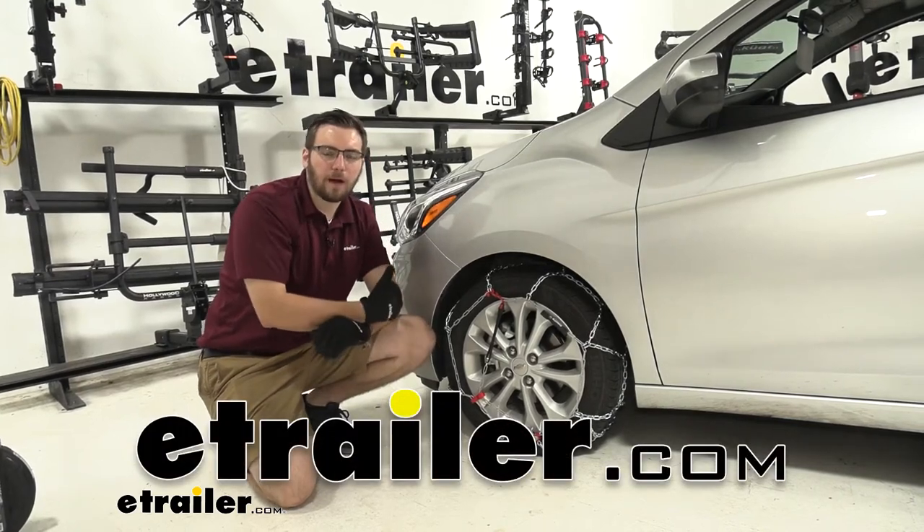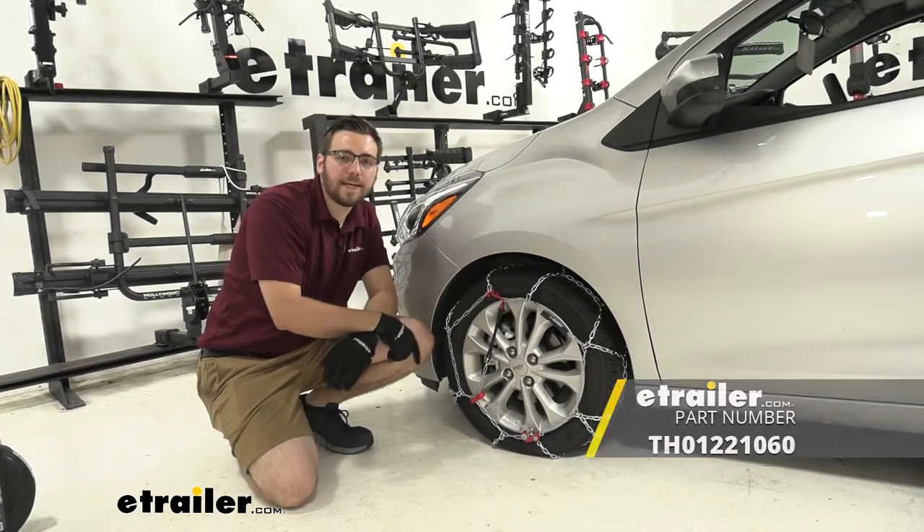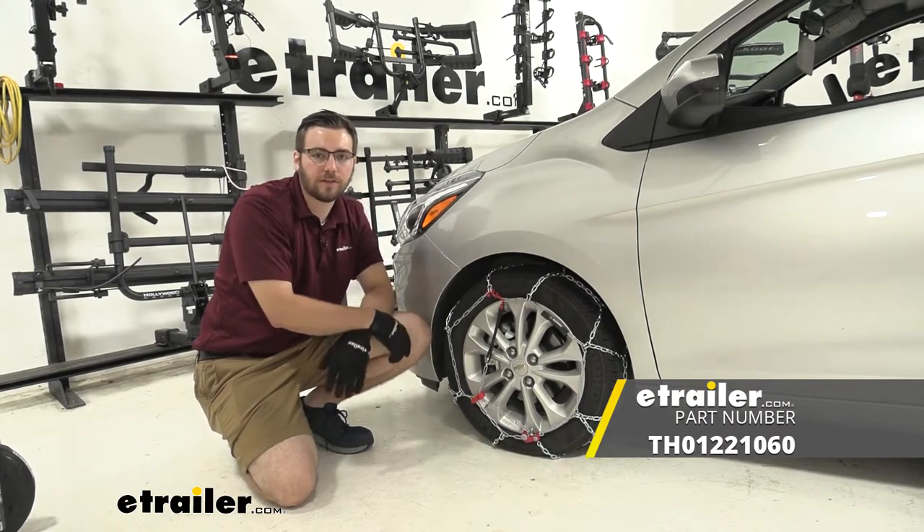Hey everybody, welcome to eTrailer.com. I'm Bobby, and today we're taking a look at the Koenig Standard Snow Tire Chain here on our 2021 Chevy Spark.